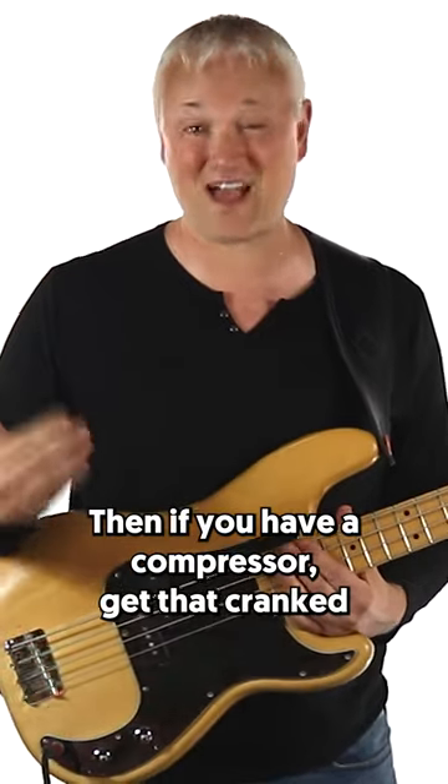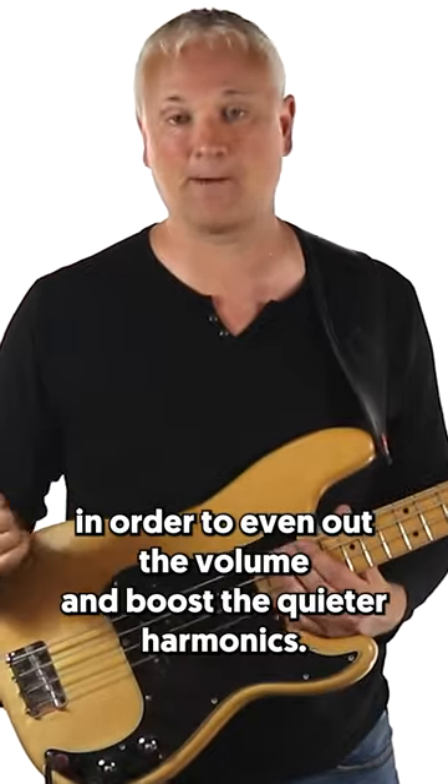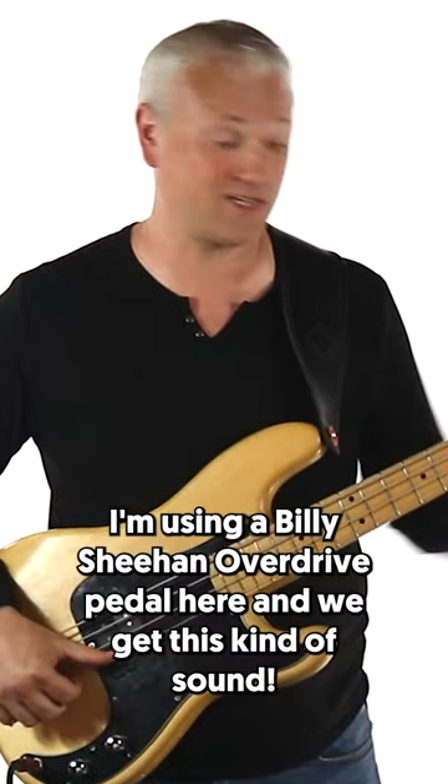Then if you have a compressor, get that cranked in order to even out the volume and boost the quieter harmonics. Then for ultimate harmonic squeal, add some overdrive or distortion. I'm using a Billy Sheehan overdrive pedal here and we get this kind of sound.